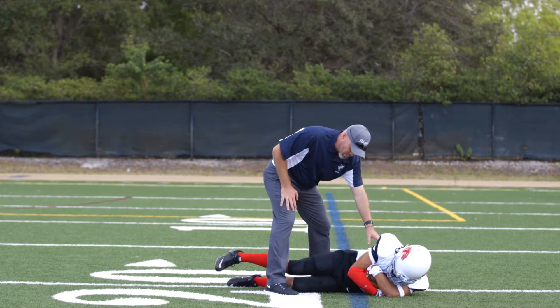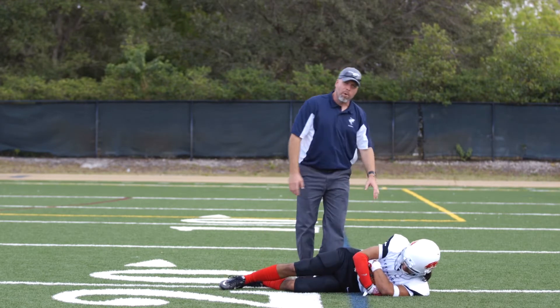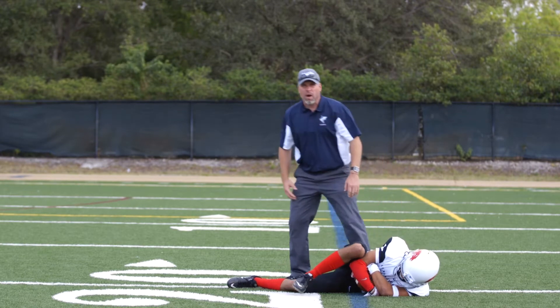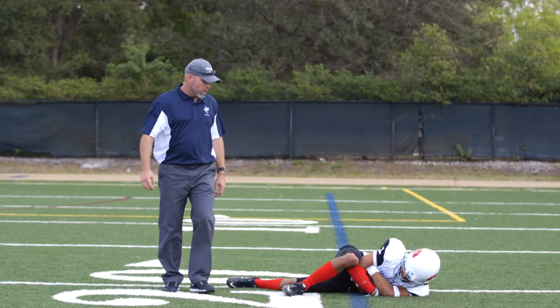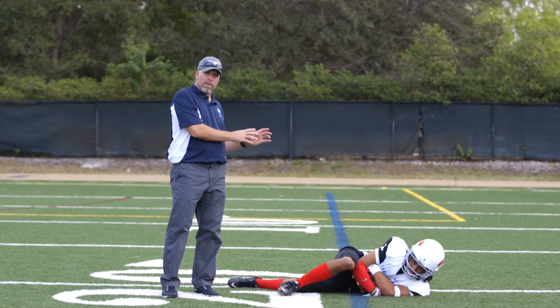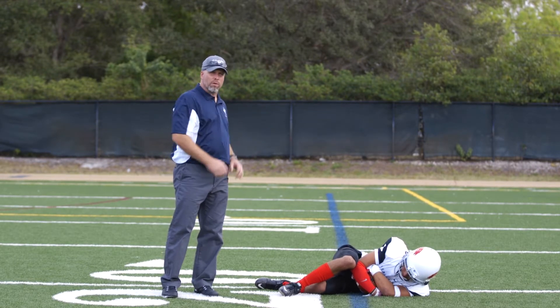We want to make sure we recover the football and as we have both hands wrapped around the ball, we want to take the top leg as well and cover the elbows and any other spots, and just make sure we pull both of our knees up — especially that top leg — to cover everything over top of the football.